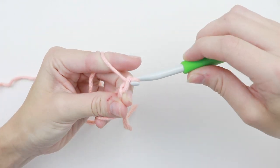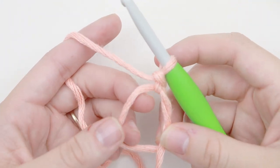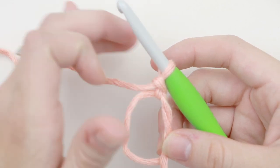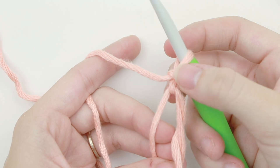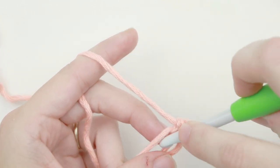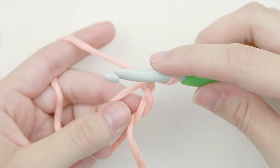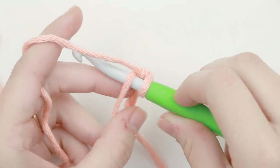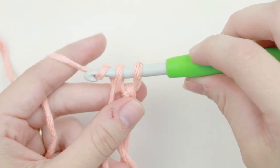Go ahead and chain one to secure your knot. This is your magic circle and we have a chain one because in this tutorial we're going to work with single crochet stitches instead of double crochet. This chain one does not count as a single crochet. We're going to place six single crochet into this magic circle. Insert your hook into the circle, yarn over, pull up a loop, yarn over, pull through two.